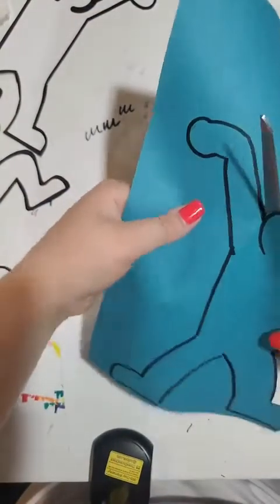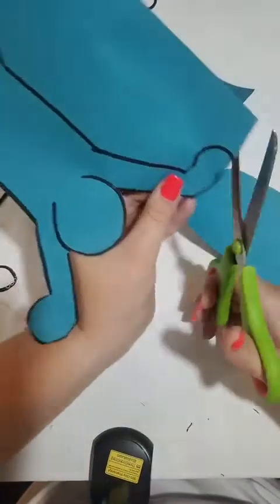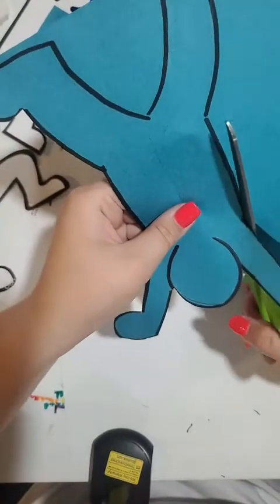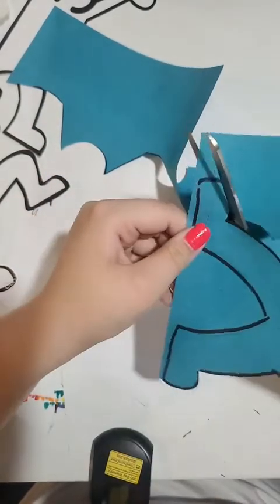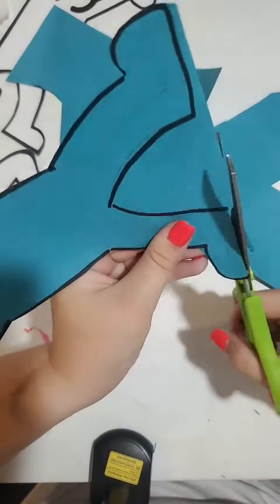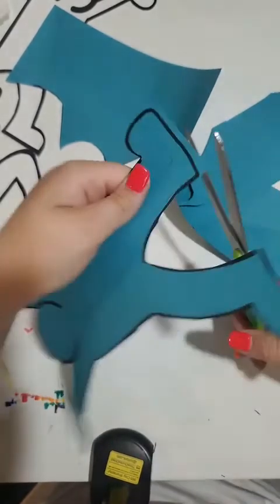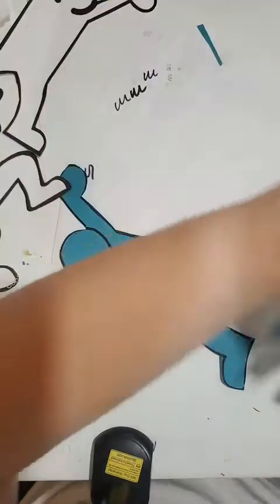I'm just cutting, and I'm being really careful to cut around my lines because I'm not actually trying to cut the line off — I'm going to want to use the black line. Notice that I'm taking my time cutting this out; I'm not in a hurry because I'm trying not to cut off any limbs or anything. He has so many poses — you can actually go on Google and just type in 'Keith Haring person template' and then you'll be able to see them all.